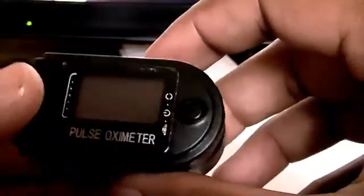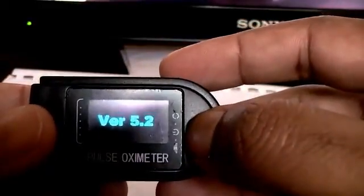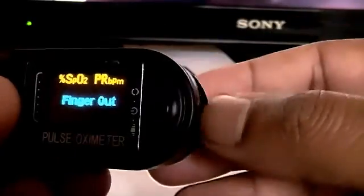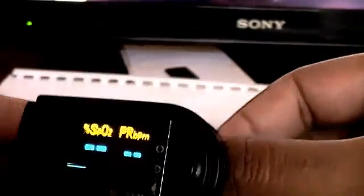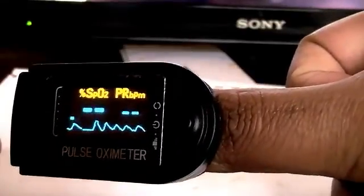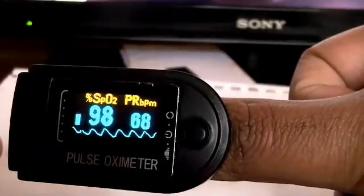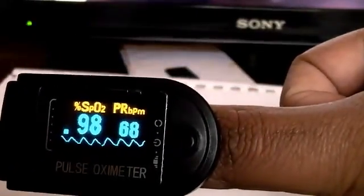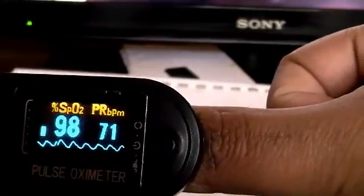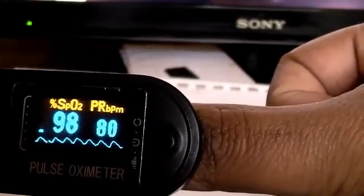Very nice. Alright, finger out — let's put my finger in. So my saturation, oxygen saturation is 98%. My heartbeat is... wow, it's racing — 80 bpm.